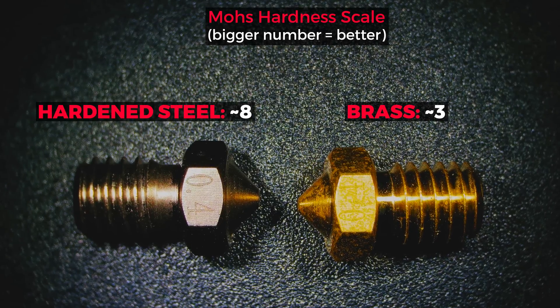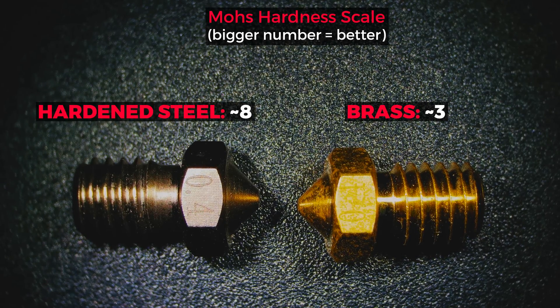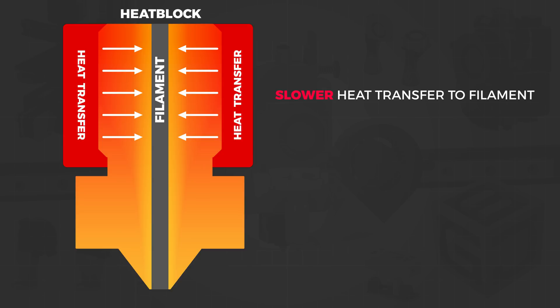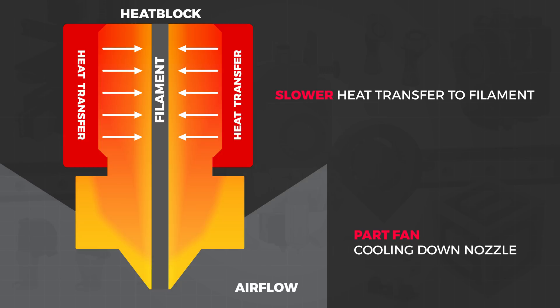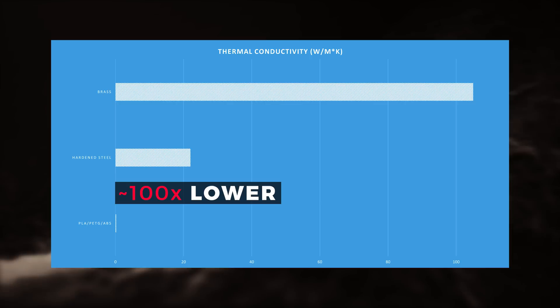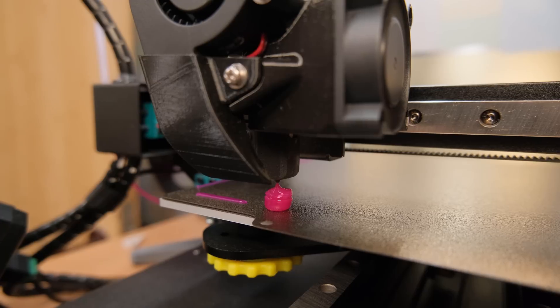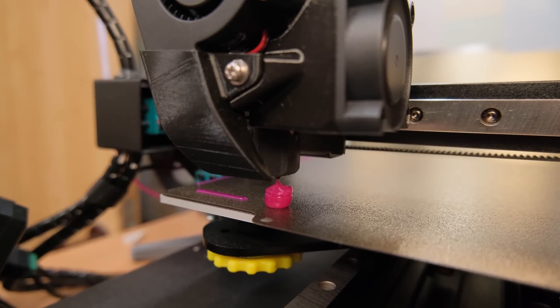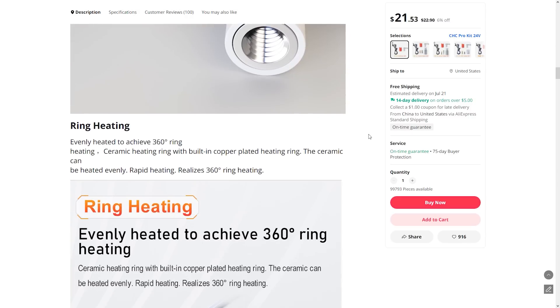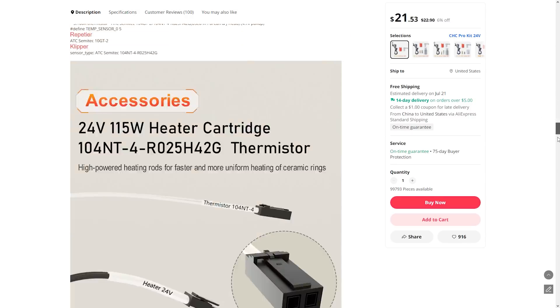Hardened steel nozzles are great as they are so much more resistant to wear, but steel has much lower thermal conductivity compared to brass. That means two things: lower than set temperature inside the nozzle, and the part cooling temps even more. But these two are almost insignificant to the flow rate when we look at the thermal conductivity of the plastics, which is around 100 times lower compared to even hardened steel. That means filament has to spend enough time in the hotend to heat up equally. That is also why you won't see a groundbreaking difference when comparing ceramic ring heaters versus regular ones.